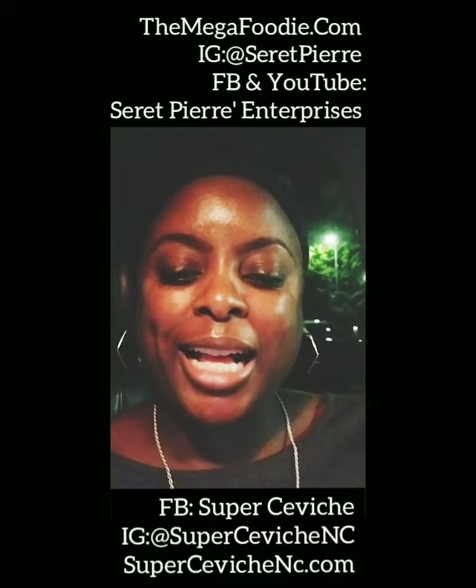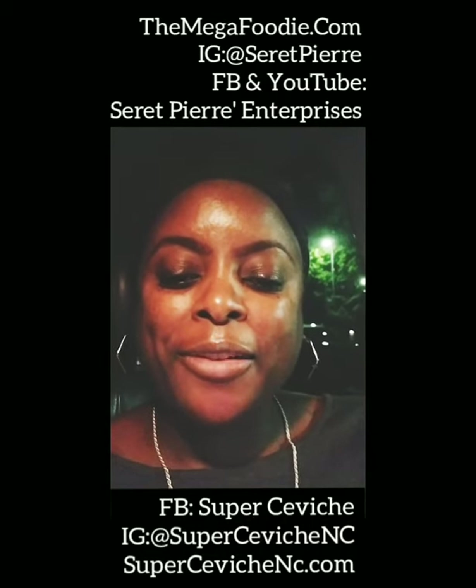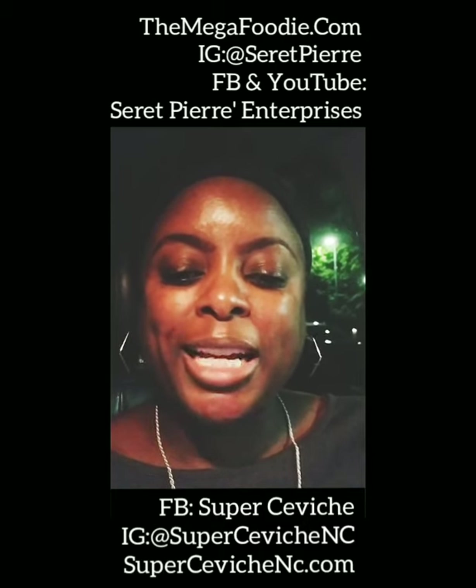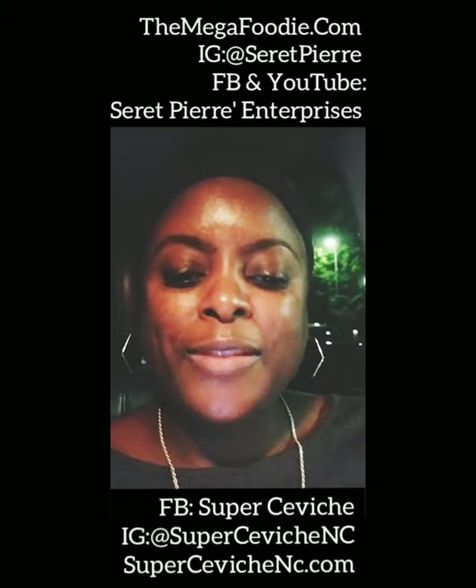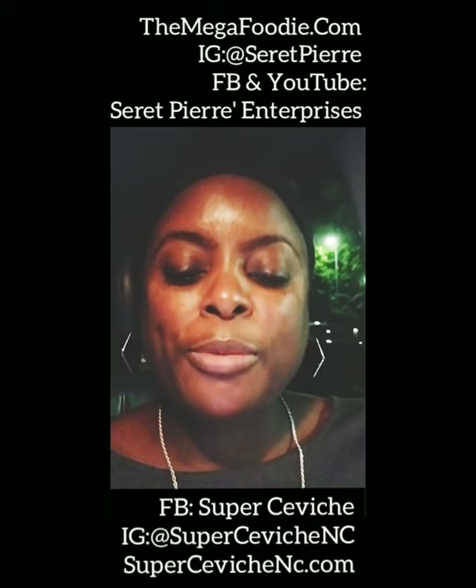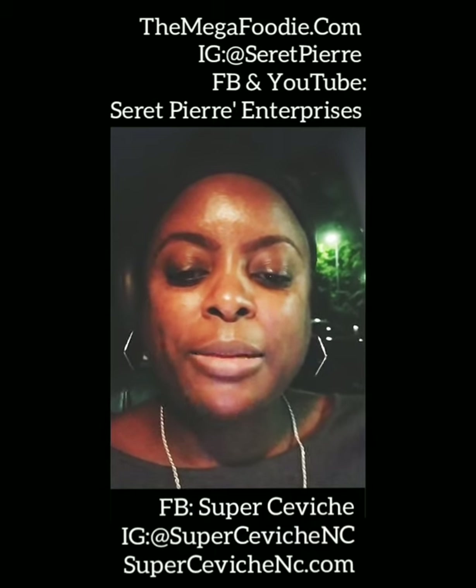I'm the Mega Foodie over at themegafoodie.com. Very, very grateful my husband allowed me to take him out again. As you may have seen from previous posts, we've been celebrating his birthday the whole month of September, and I've been trying to convince him to keep it going in October.